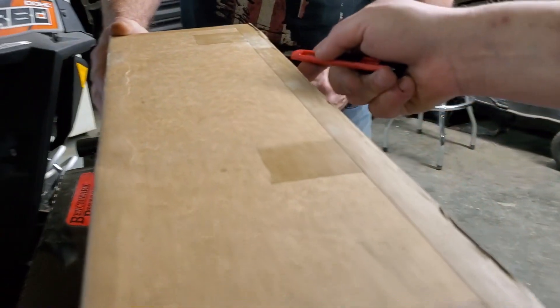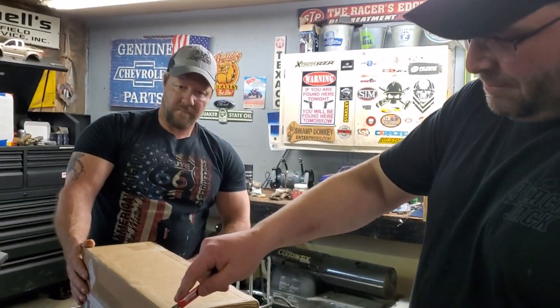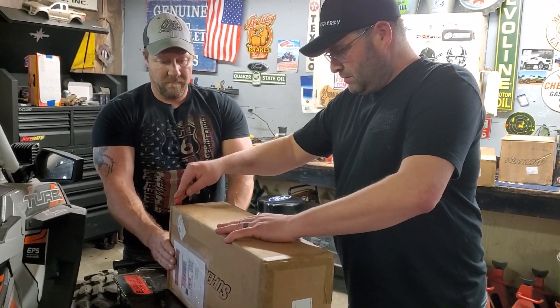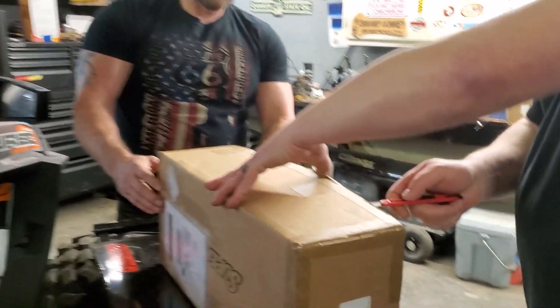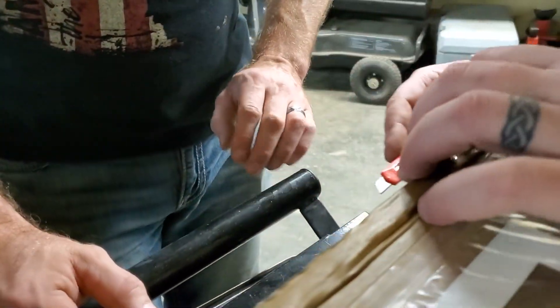I have actually no idea what the hell this is. I'm guessing it's probably the brackets for installing them — hub adapters maybe. I don't know how to wield that thing.